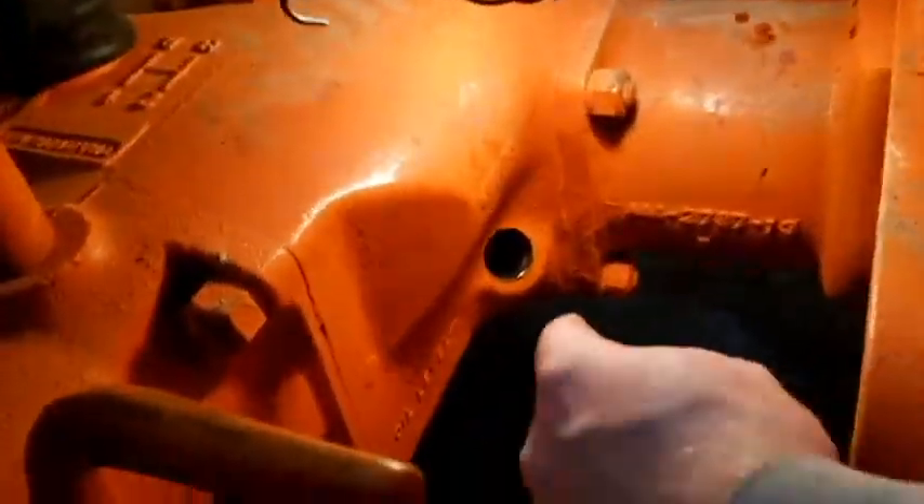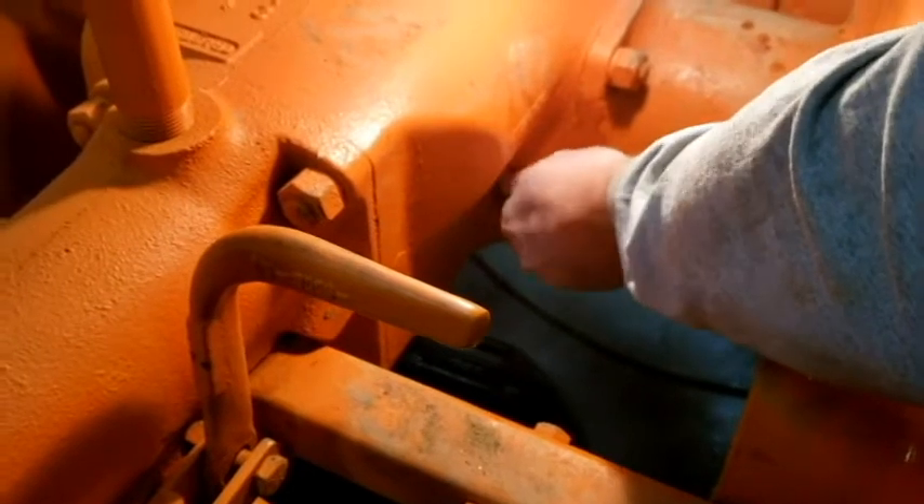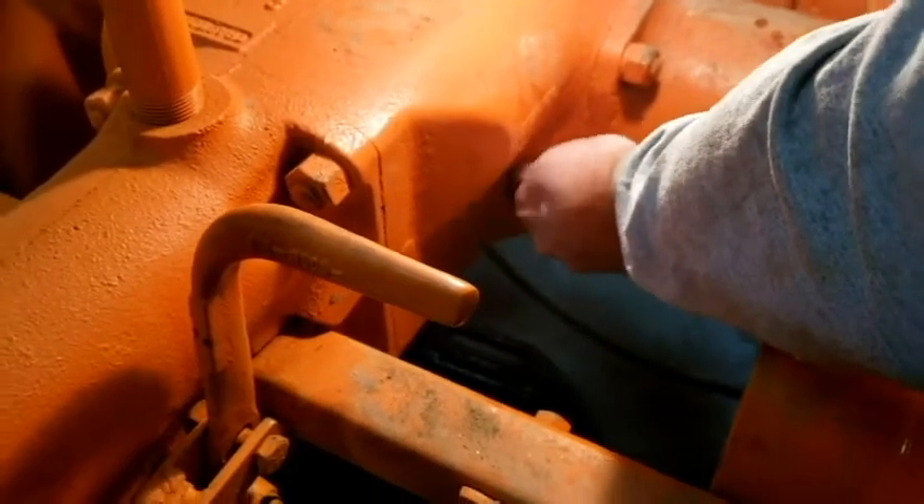The camera may not catch it clearly, but come in close - the oil level is just at the bottom of the threads here. It's not quite leaking out, but I put my finger just in the top and that's where the level is. So we'll go ahead and put the bung back in the hole, and that's it for filling the transmission fluid.